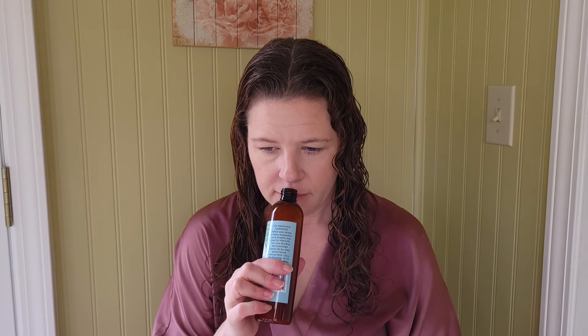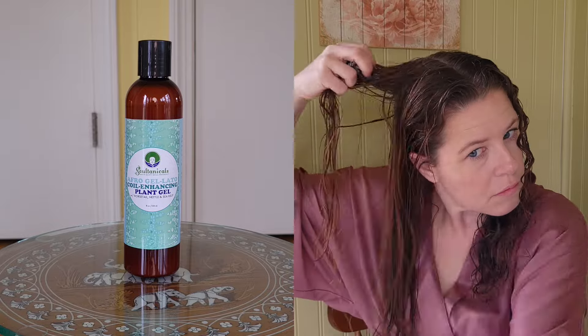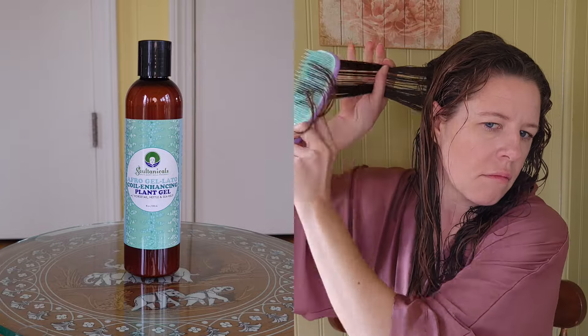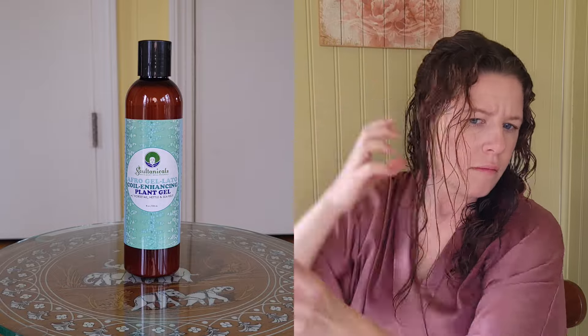The Afro Gelato has a very similar scent to the Curl Blaze. It's also really liquidy, but with a slightly whiter color. I'm going in with about a quarter-sized amount. The label reads: 'This coil-enhancing rendition of our hair glaze is especially for wash-and-go lovers — botanical goodies stimulate the coil pattern while plant gum tames frizz and achieves moisture, shine, and hold in one.' Directions say to apply to soaking wet hair.